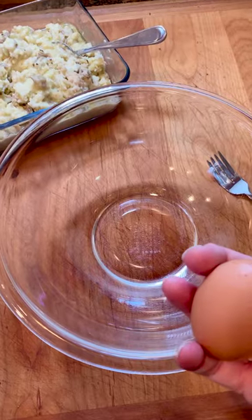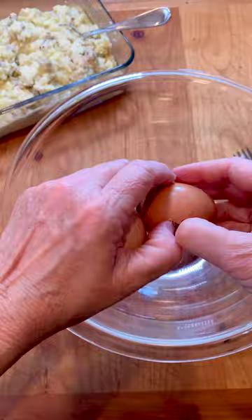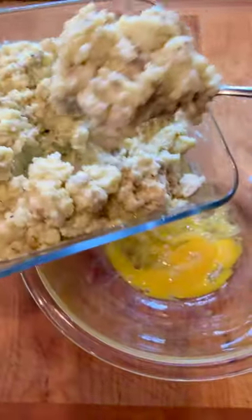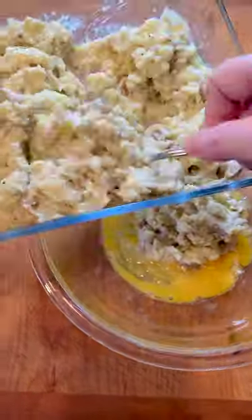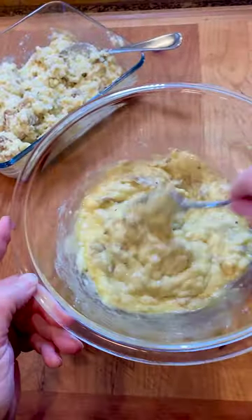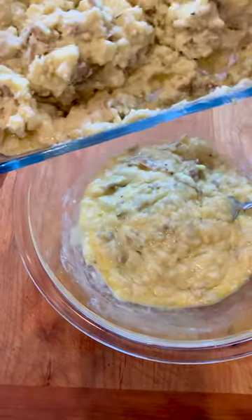We're making potato cakes with leftover mashed potatoes. Got two eggs — these are going in the bowl, then we'll whisk them. We are doing an egg per cup, so I'm going to put in approximately two cups. We may add a little more; we'll see how these turn out. The idea is they should be pretty firm — the egg's going to hold them together. All right, that needs some more potatoes. It's just a little too thin; I want it just a little thicker than that.